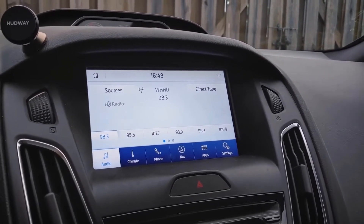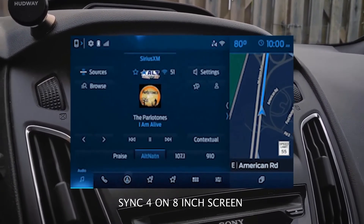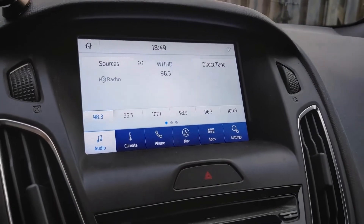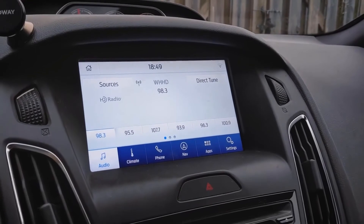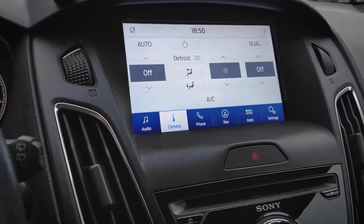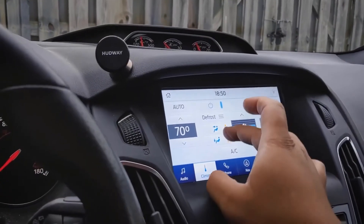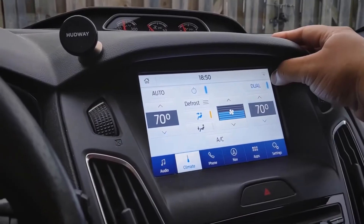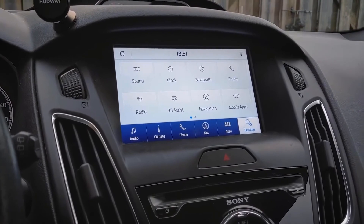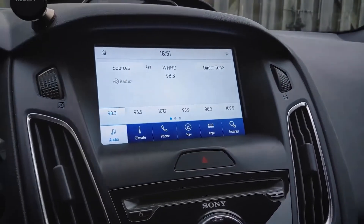Sync 3.4 is kind of based on Sync 4 as far as the looks go. This vehicle is a 2016, and it was not actually made for this update, which is why you have to go through these hoops to get it. Climate really catches my eye — climate was not an option on here before, and when I tried it in the as-built settings in FORScan it messed up my whole system. But now the climate actually works. It shows defrost, max, and dual options. I will have a full in-depth video reviewing this update soon.